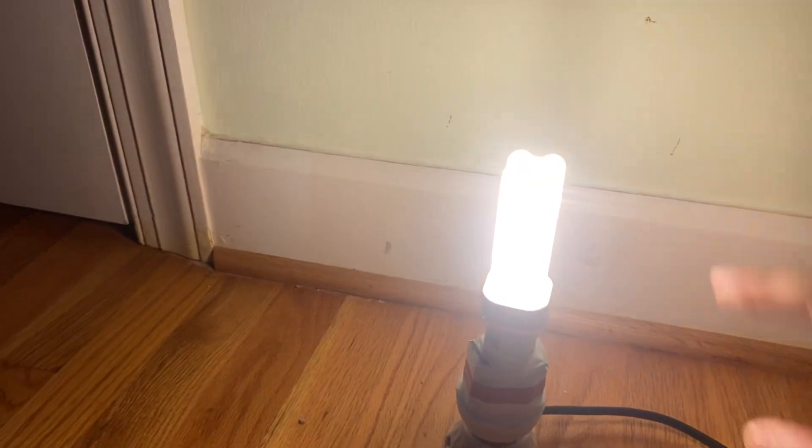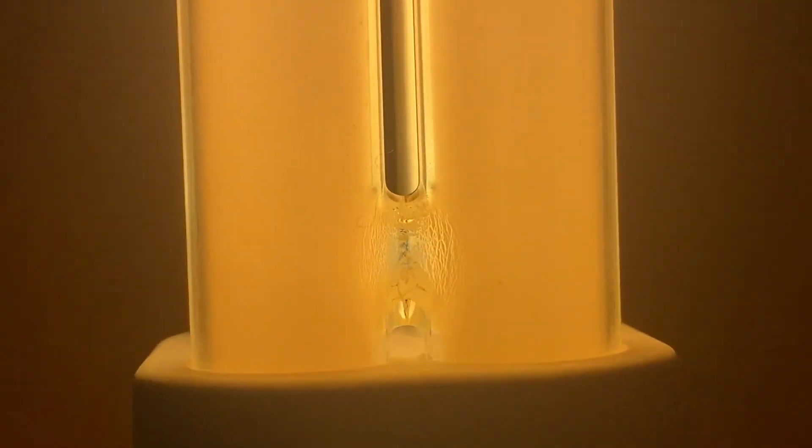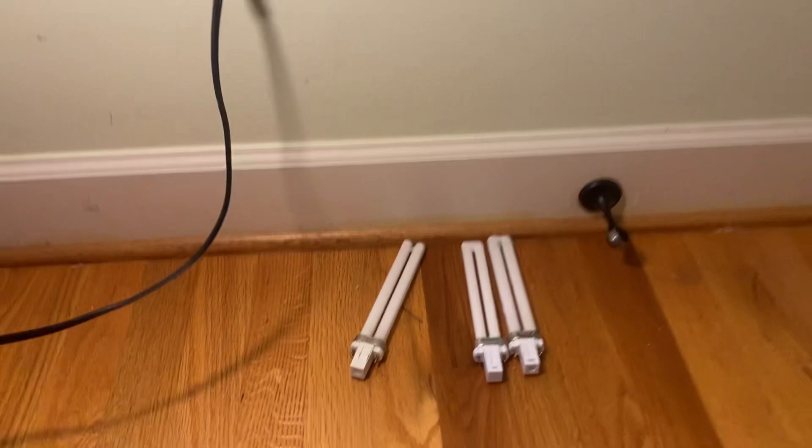That's probably just my shoddy lamp base there. Anyways, you can see the four tubes and the jointing right there, where you can see in between the two tubes. There's not really much more to say about it — we're pretty much at full brightness now. It lights up the room well.